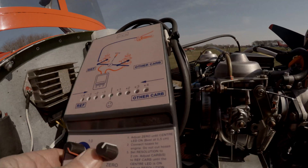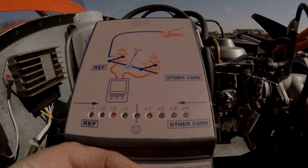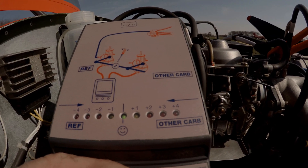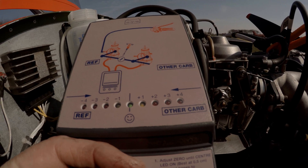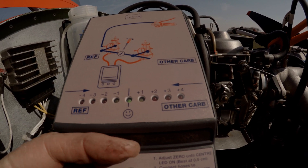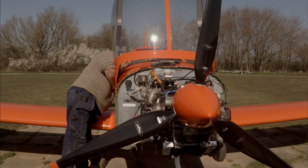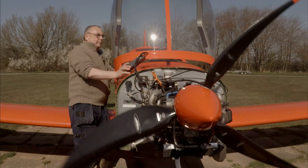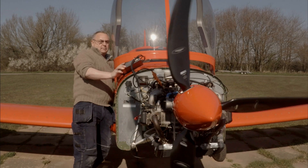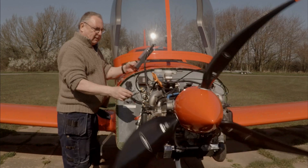It is now on to checking the carb balance synchronisation. The carb sync unit has rows of LEDs — when it is lit in the middle green, both carburetors are in sync. It is a question of adjusting the throttle cable lengths to get it just right, with a tick-over idle speed of around 1600 to 1700 RPM.